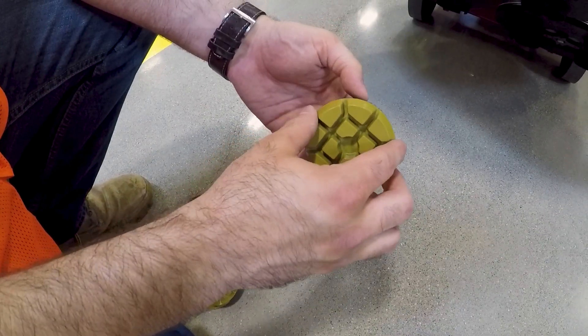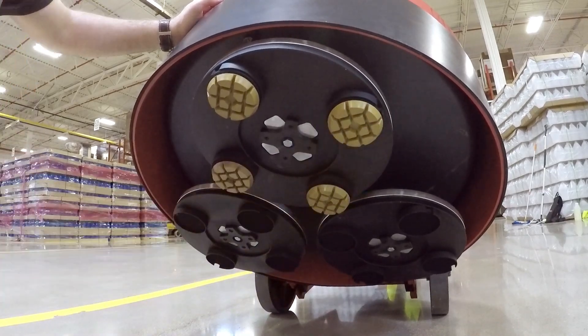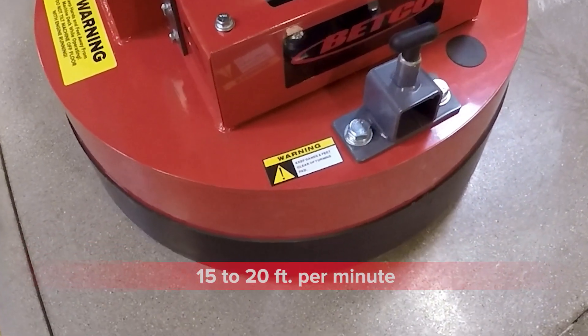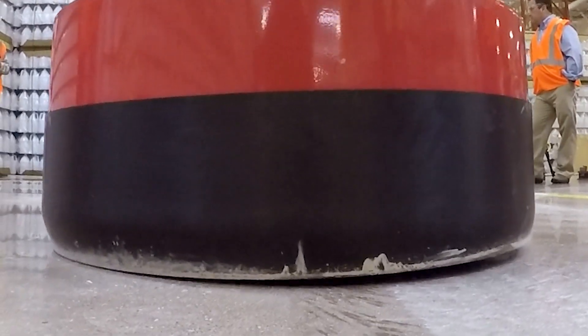Attach Crete Rx polishing tools to the deck of your concrete polishing machine. Before completing the next step, be sure that the floor is dry. If using propane equipment, allow one pass at roughly 15 to 20 feet per minute. Overlap each pass by at least one quarter to ensure proper polishing with each pass.